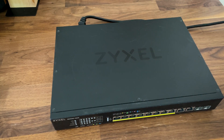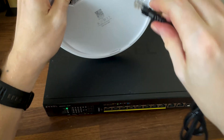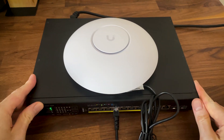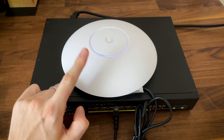I bought the Ubiquiti U7 Pro Max about a month ago and retested it recently to see if Multilink operation was finally enabled with the latest firmware update, and also because there was a specific feature that could have impacted performance during my previous tests. I realized I don't really like this access point very much, so let me convince you to either wait before getting the U7 Pro Max or skip it altogether.